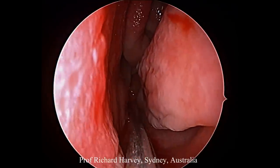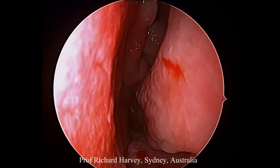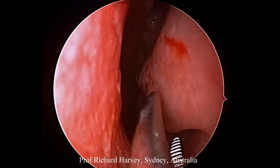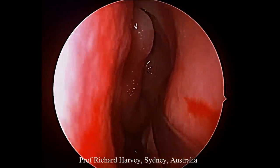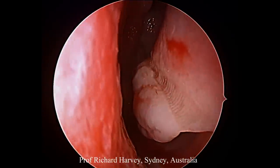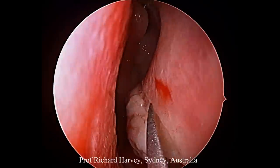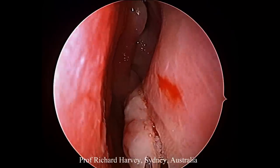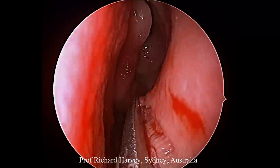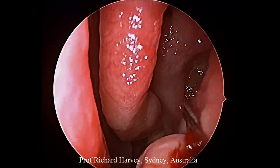Welcome to this relatively unedited video of a patient with a dysfunctional left maxillary sinus. This patient originally presented with a fungal ball of the maxillary sinus. There was an otherwise well-performed antrostomy and the fungal ball was removed, but the sinus had never fully recovered. It was collecting mucus in the floor of the sinus cavity, causing the classic sumping effect seen in sinuses that don't regain their mucociliary clearance.